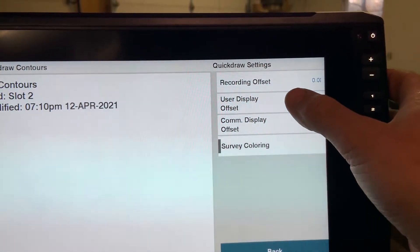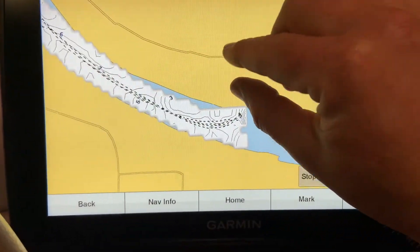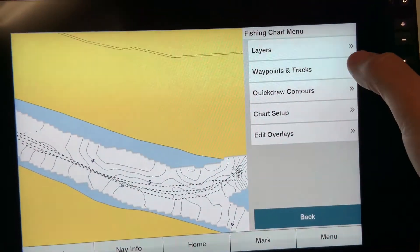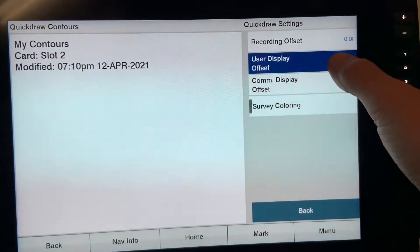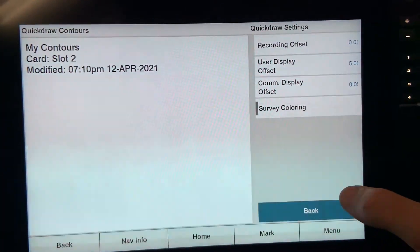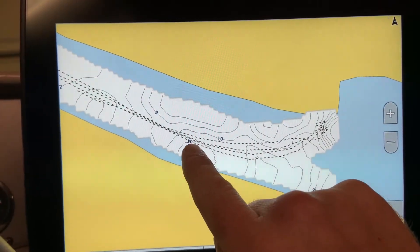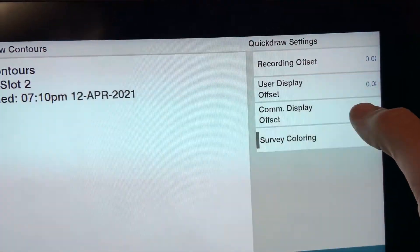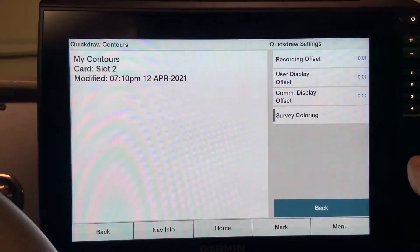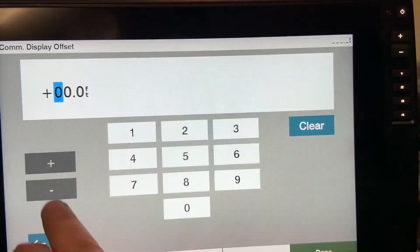The second offset is user displayed offset, which you'll probably use most often. In an area I have already mapped showing five feet of depth, if the water has gone up five feet, go back to quick draw contours settings and user displayed, and add five feet. This is a global change that adds five feet to all quick draw contours, so that area now shows ten feet. The last offset is community display offset — this is for any map downloaded from the Garmin quick draw community. If that body of water is five feet off, this is where you adjust that setting.